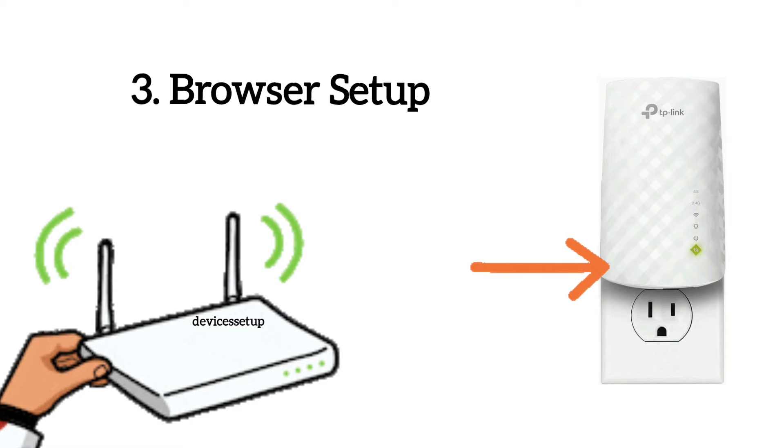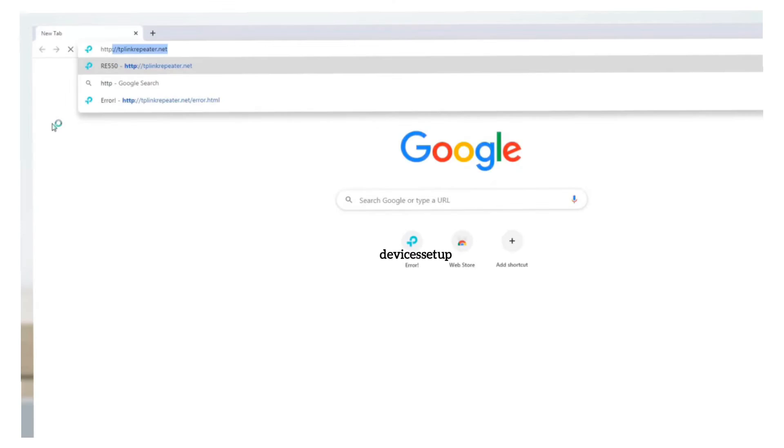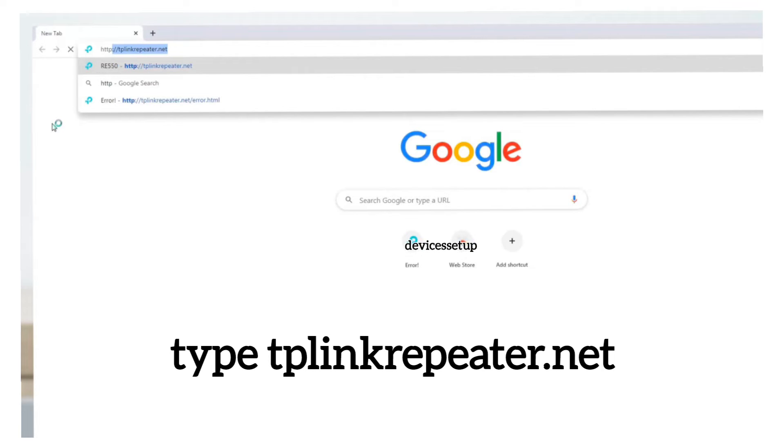For the third method, make sure the extender is plugged into a wall outlet near your router with the power LED on. Next, use your phone or computer and connect to the TP-Link extender network showing up in your Wi-Fi list. Once connected, open a browser on the same device and type tplinkrepeater.net into the URL bar and hit enter.